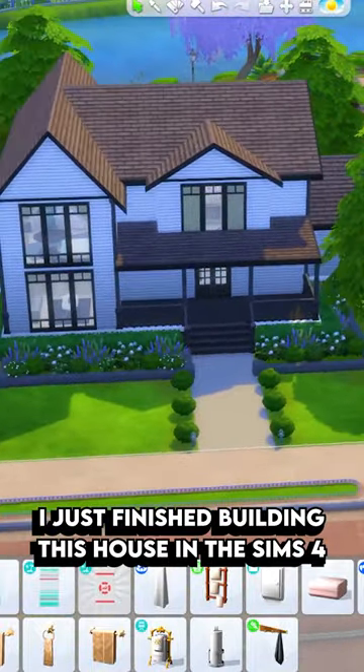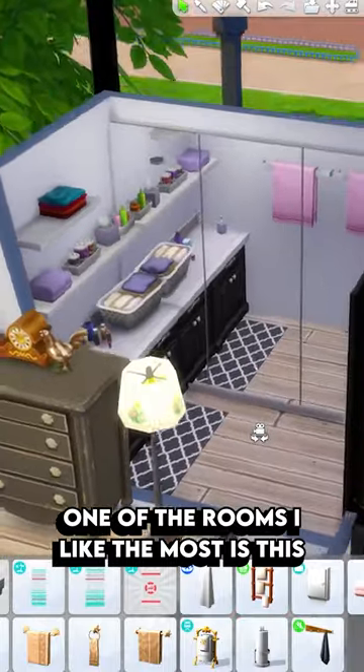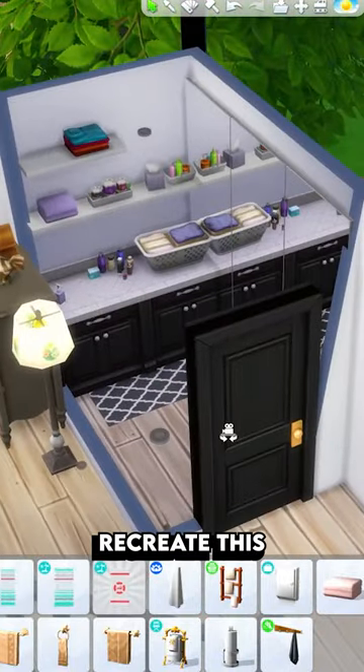I just finished building this house in The Sims 4, which is entirely base game. One of the rooms that I like the most is this base game laundry room, and today I'm going to show you how to recreate this.